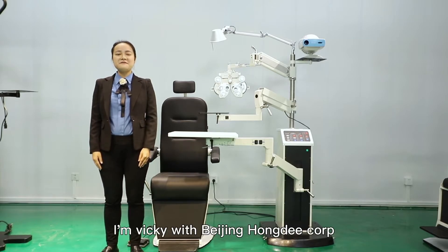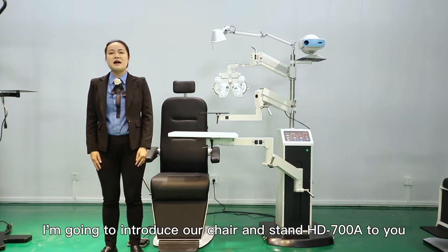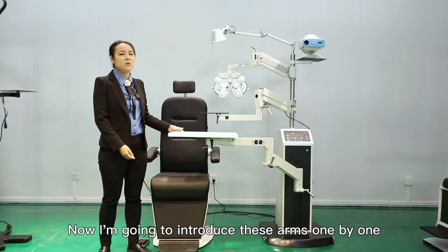Hello everyone, I'm Vicky with Beijing Home Decor. Today I'm going to introduce our chair and stand HD 700A to you. Now I'm going to introduce these arms one by one.